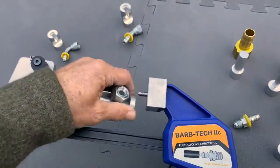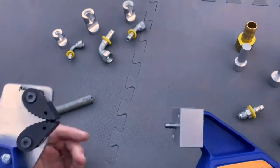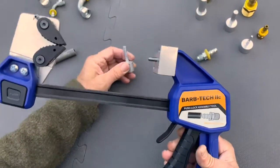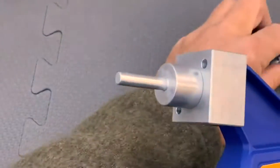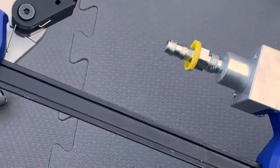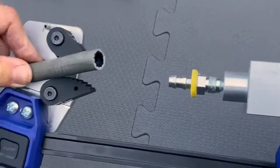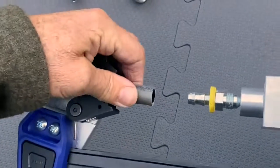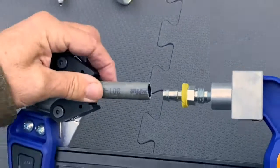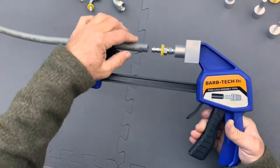I'm going to give you a quick demonstration of how simple this tool will push a fitting into a hose. I'm just going to use a three-eighths mandrel and a standard JIC by Barb fitting. This is a standard three-eighths 801 air hose, and we're just going to position the jaws with enough space so that the barbs won't bump into the jaws.